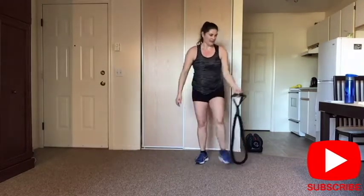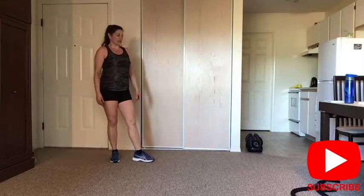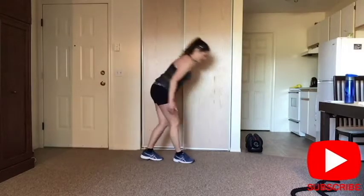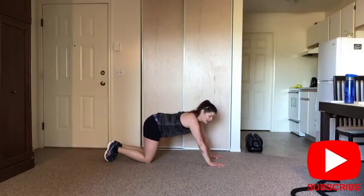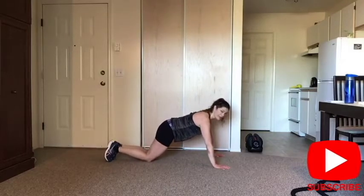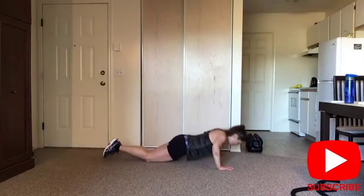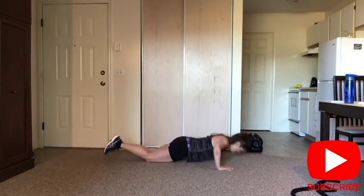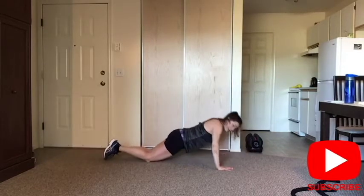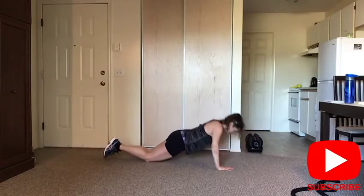Push-ups again — choose the option. As you can see, I'm not very strong in my chest, I'm still doing it on my knees. If I do it on my toes, I can do between 10 and 20, and that's about it. Shoulders down away from your ears, abs are tight. Five more — take a break if you need. And release.